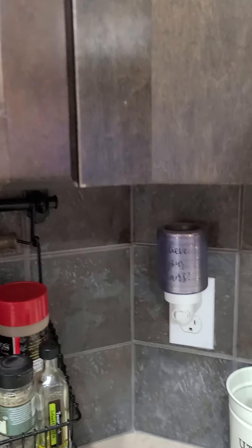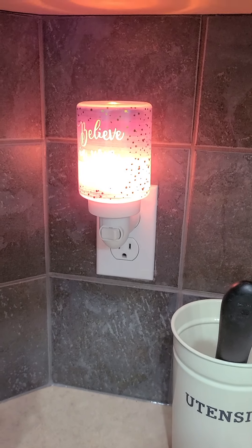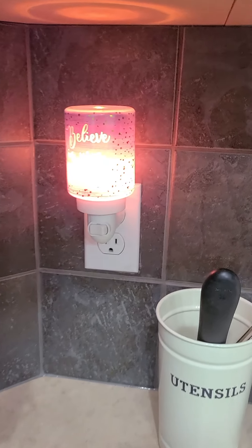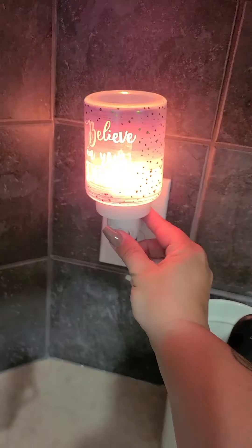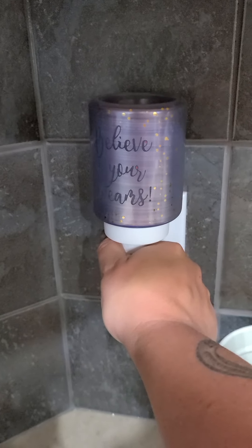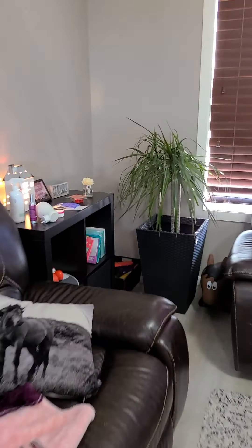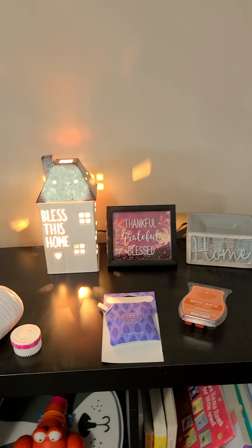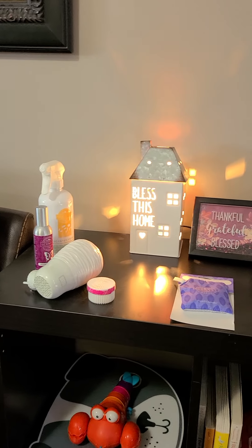Here is another option — same idea, different style. This one is a plug-in and it's like a little night light, so it's great for bedrooms, kids' rooms, and bathrooms. I have this one in my kitchen, and again the wax just goes right in the top. These plug-ins run $26, so they're our cheapest option. The tabletop ones vary in price, going anywhere from about $40 up to $70 or so.